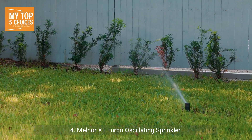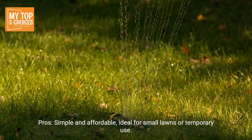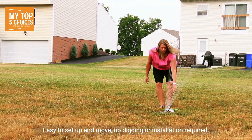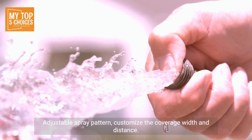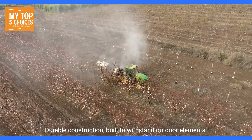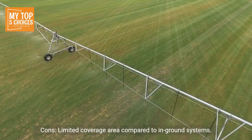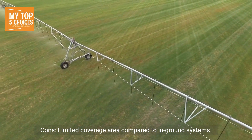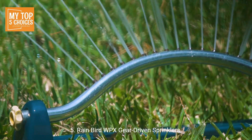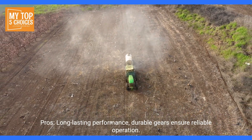Number four: Melnor XT Turbo Oscillating Sprinkler. Pros: simple and affordable, ideal for small lawns or temporary use; easy to set up and move with no digging or installation required; adjustable spray pattern to customize coverage width and distance; durable construction built to withstand outdoor elements; multiple unit options with various sizes and spray patterns. Cons: limited coverage area compared to in-ground systems; may require manual movement for larger lawns.